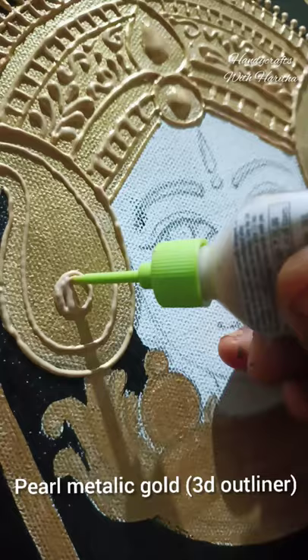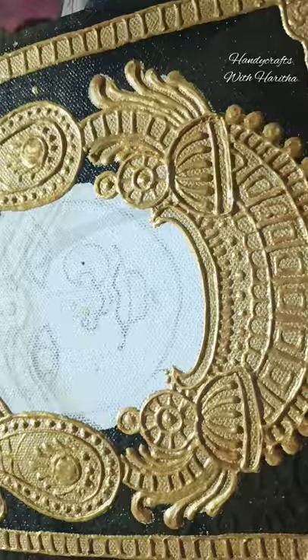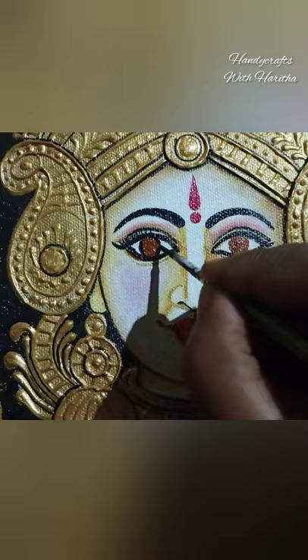The outline is filled with metallic 3D outliner. The embossed effect is filled with two colors — black color and brown color. The colors inside will be dark, followed by bold color.